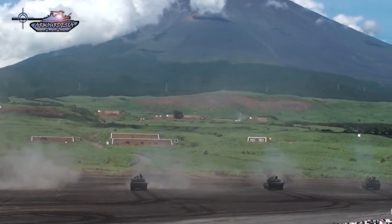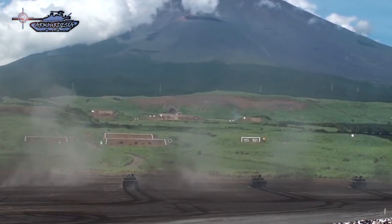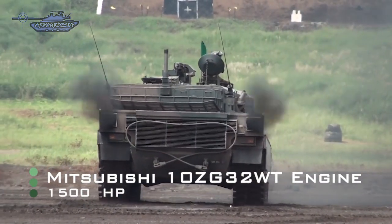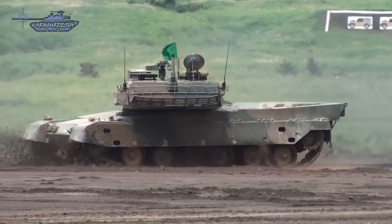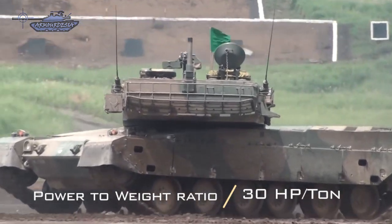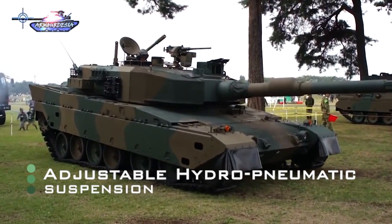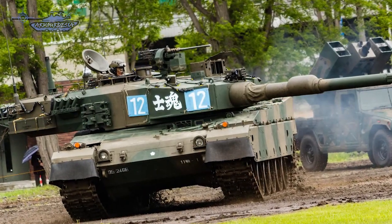Most importantly, the Type 90 has hunter-killer engagement capability, enabling it to engage multiple targets rapidly — a feature that was new when this tank was introduced. Mobility is quite impressive and well-suited to Japan's terrain. It is equipped with a Mitsubishi 10ZG 32WT 10-cylinder two-stroke diesel engine providing 1,500 horsepower at 2,400 RPM, coupled with an automatic transmission giving a top speed of 70 km/h. It has a power-to-weight ratio of 30 horsepower per ton and a range of 400 kilometers. Hydropneumatic suspension units on the front and rear road wheels can be adjusted on the fly to handle uneven terrain.